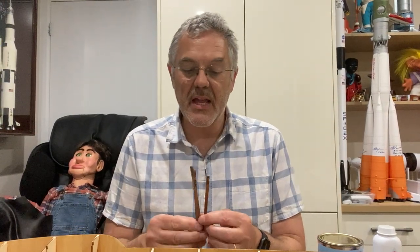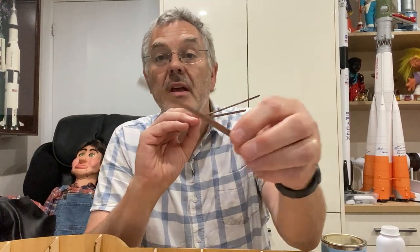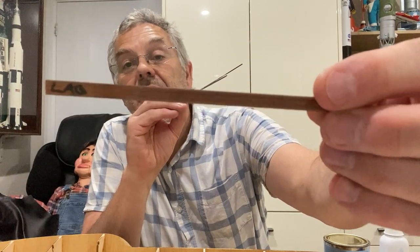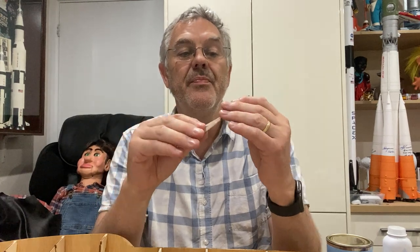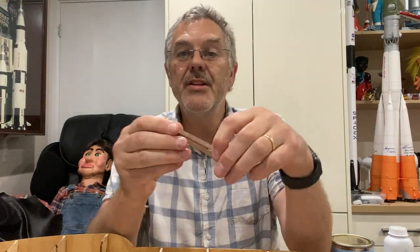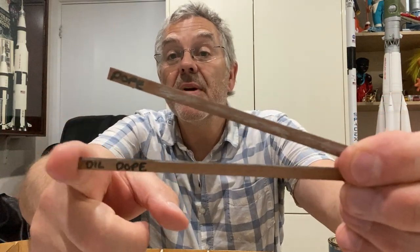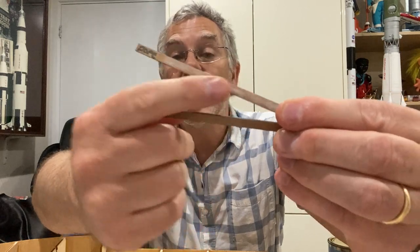I've done a bit of a test run on these three pieces of wood. The lacquered version still leaves a lot of grain visible. The two dope options — the neat dope and the diluted dope — are both pretty good and have given a very nice smooth finish.